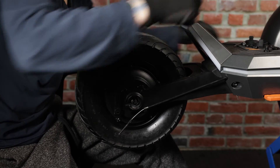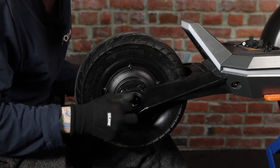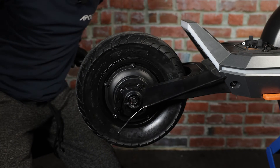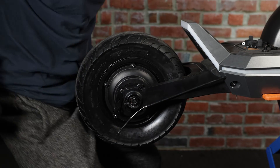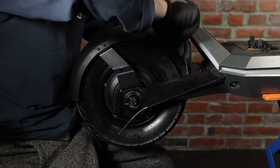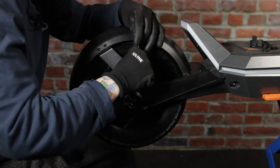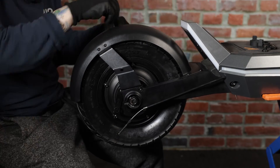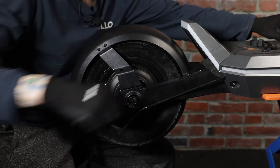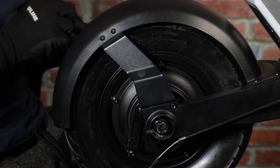Next we'll put back our motor nuts. Now we'll go ahead and start the process of putting the fender back. Last but not least for the fender, make sure to put back the rubber caps that go in the bracket.